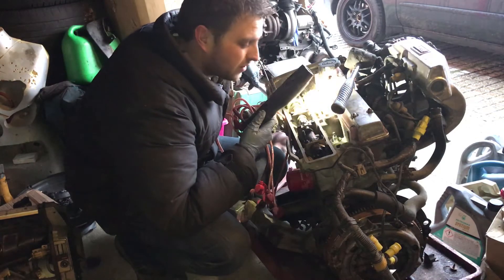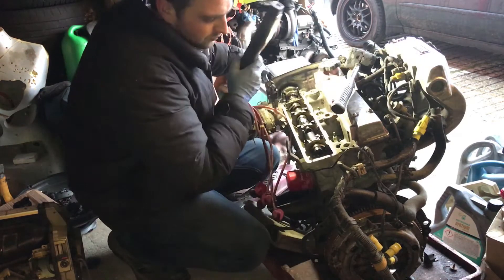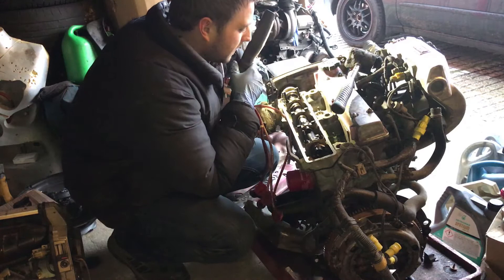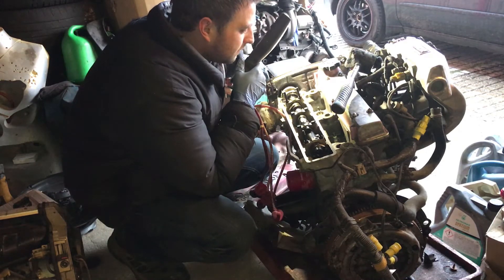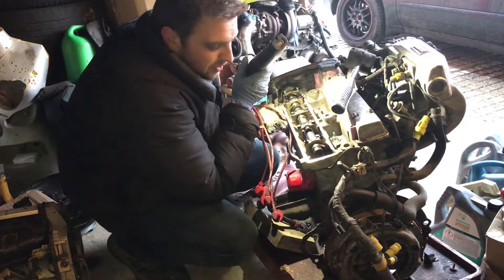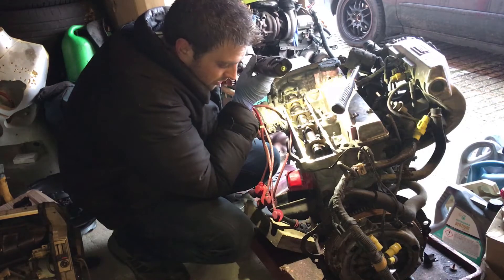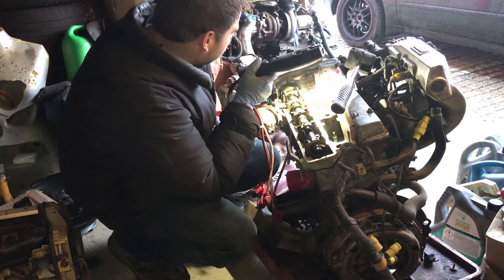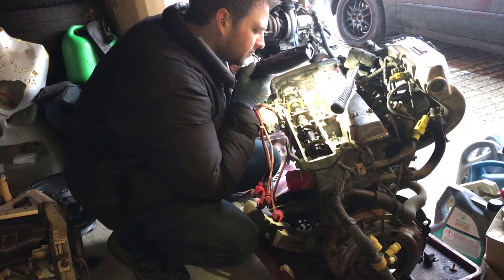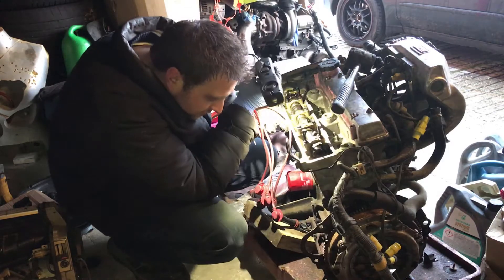Okay, so we have definitely got a compression leak. You can hear it — I don't think the camera's going to pick it up. It's obviously inside the valve tray and I can hear it just seeping past the valves, because I believe it is across all of them, rather than getting that build-up and then that release as the valve lifts.